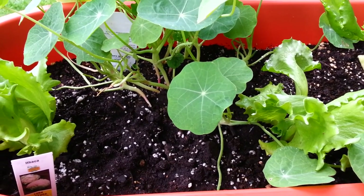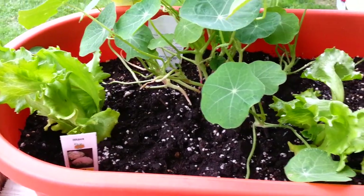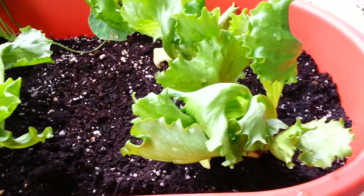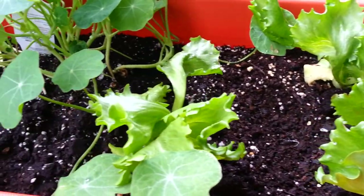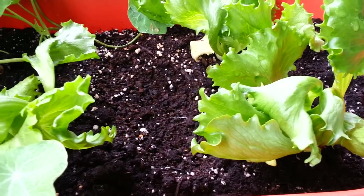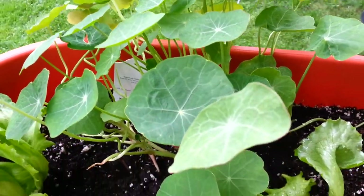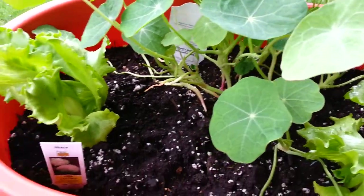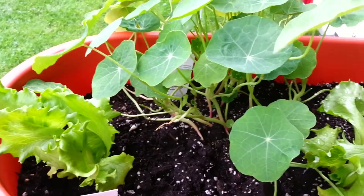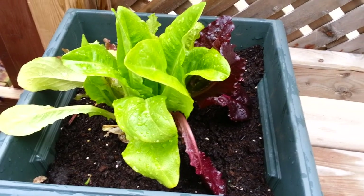A quick update on my project 'Grow Your Own' on a drizzly Sunday afternoon. Starting with my railing mount — this is my lettuce, it's doing great, not growing really fast but it is what it is. My nasturtiums I've been harvesting for garnishes, a side dish, or an addition to salad — really good so far.